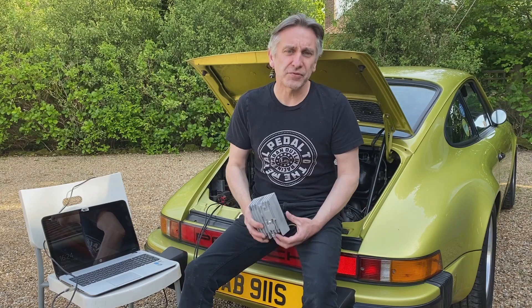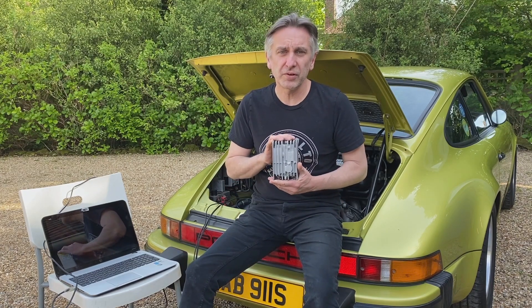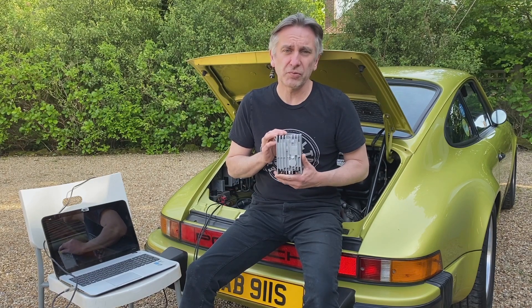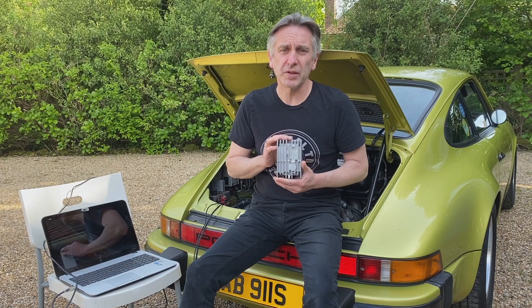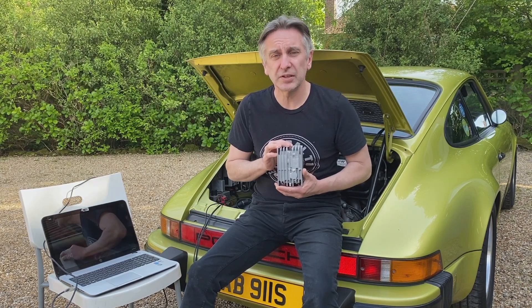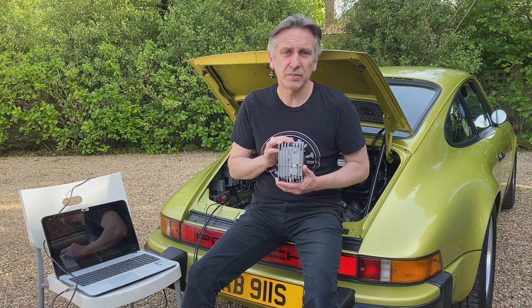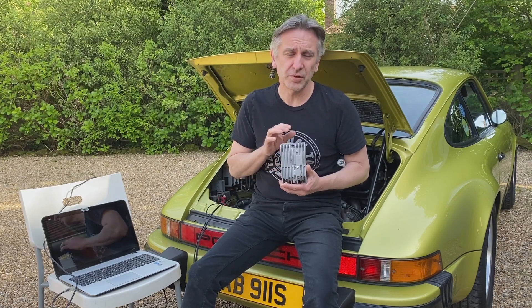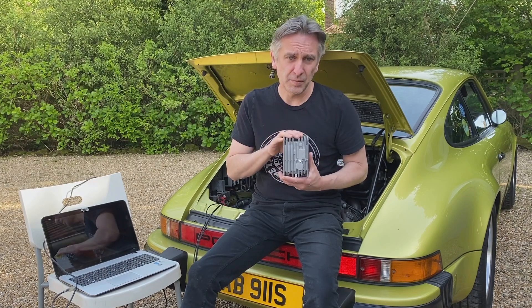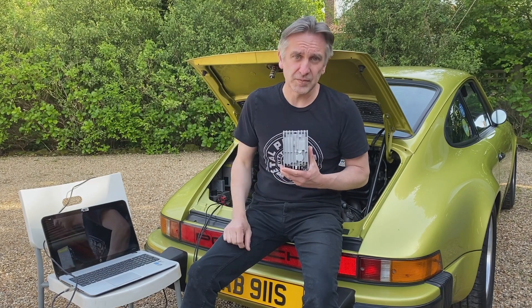Hi, I'm Jonny Hart from Classic Retrofit. Today I'll be showing you how to install one of our CDI Plus units on your car. We'll be starting with the straight swap direct replacement for the Bosch unit, and then we'll be locking the distributor on the car, showing you how to dial in the ignition timing and put a full engine control ignition map in the box so that all the timing is done electronically.